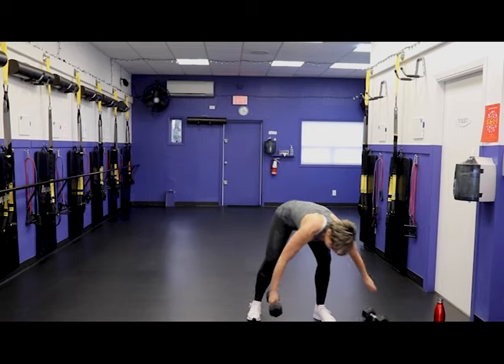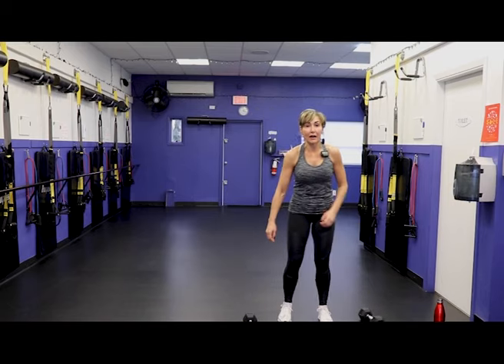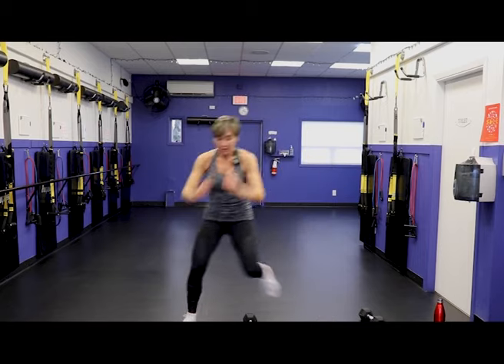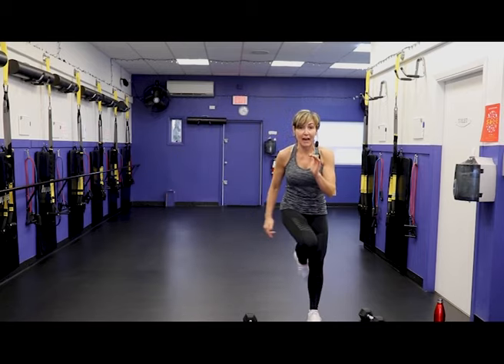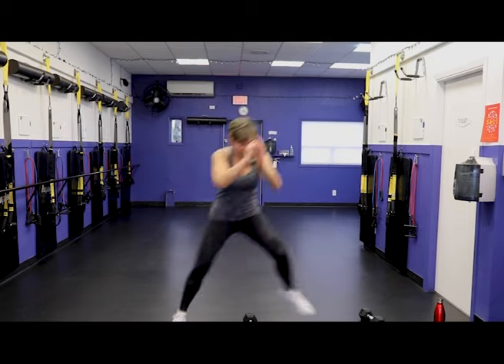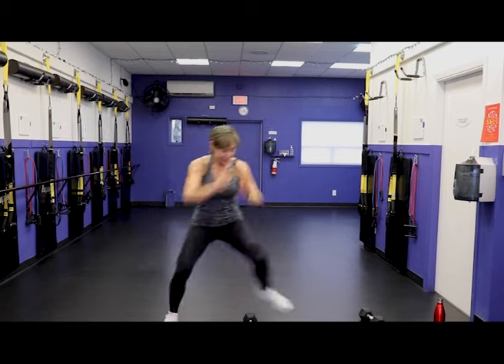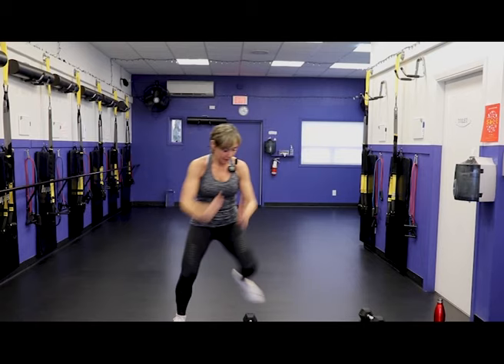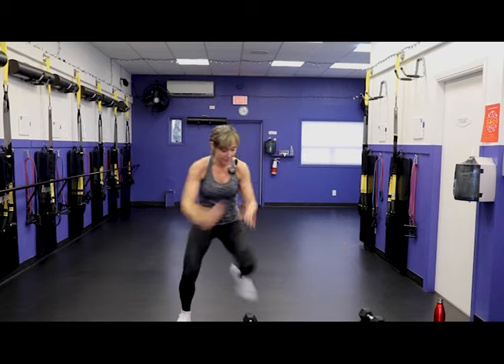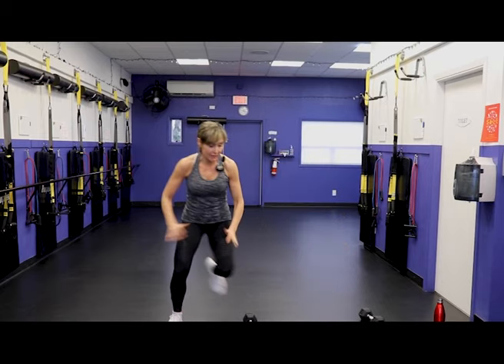One dumbbell down, other one down by the ground. From this position we are going to jump over the dumbbell — if you don't like jumping, you can tap, tap. You see — your choice. Take it wide, working that lateral hip, working balance, working into that bone density at the knee and hip.